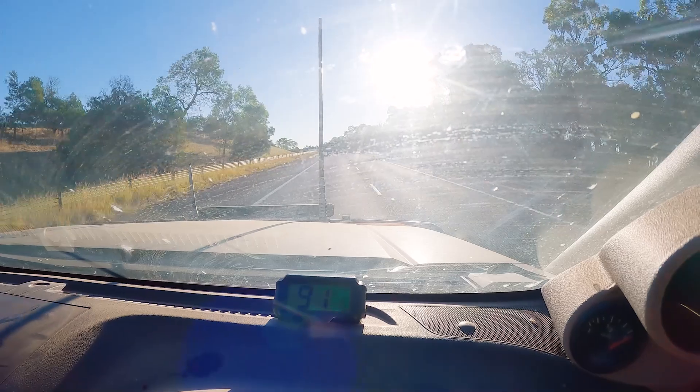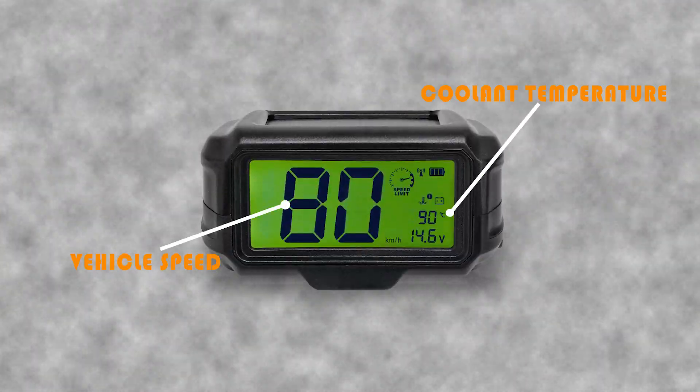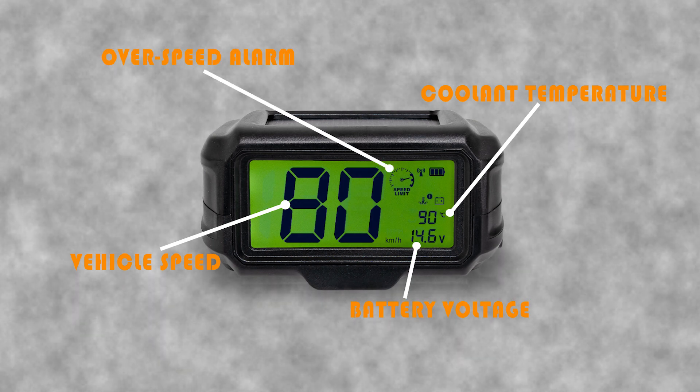It will power itself by the solar panel in the housing. Not only will it tell you your speed in real time, it'll tell you your engine coolant temperatures, battery voltage, as well as having adjustable over-speed alarms.